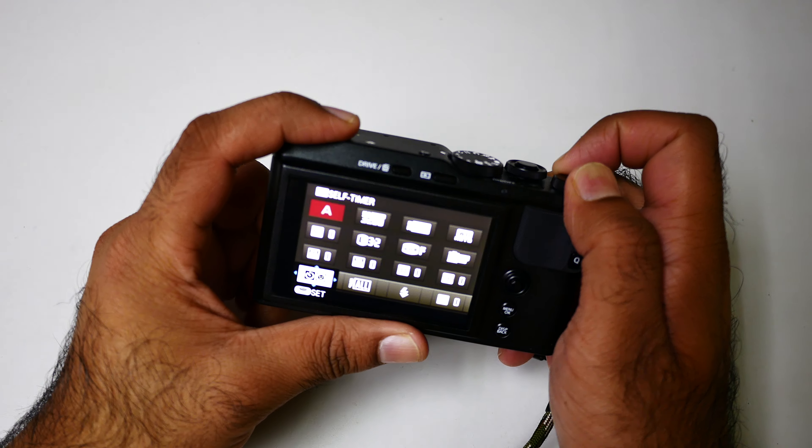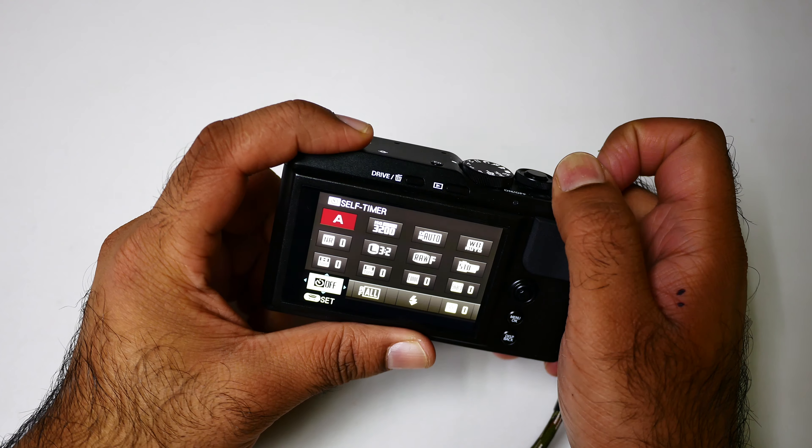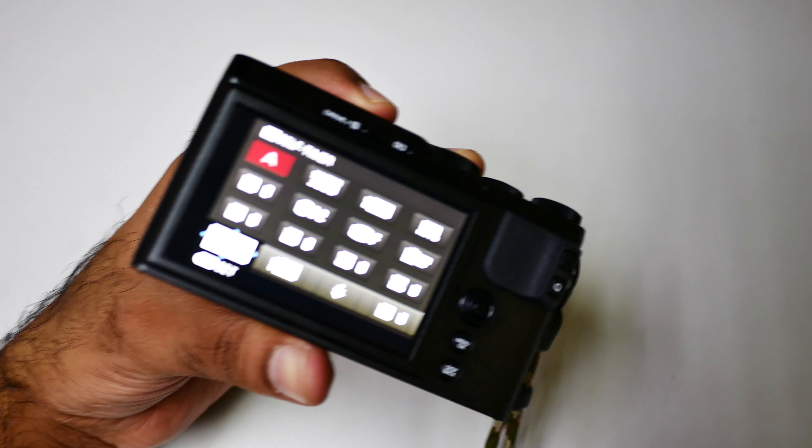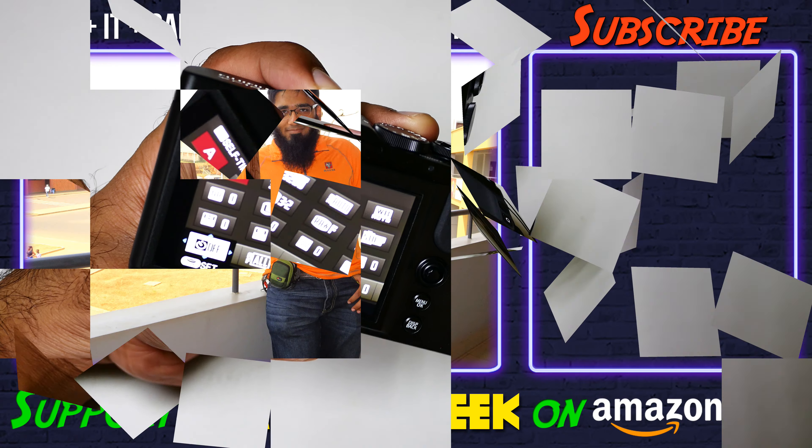Options include two seconds, ten seconds, face smile, love, and multiple. So yeah, this was the timer setting for you. It was me, none other than Jimmy, a geek — subscribe and bye!